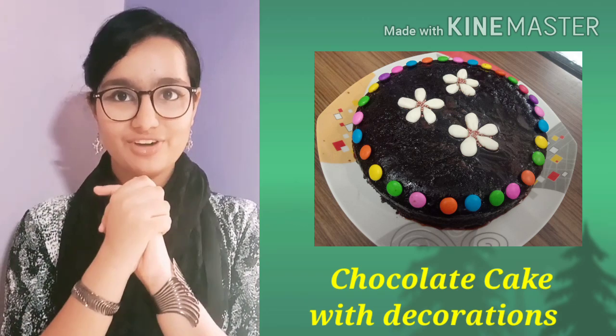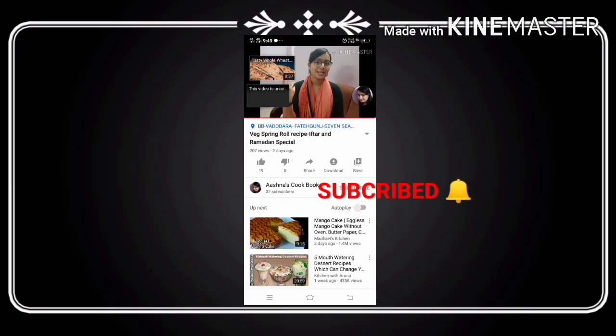What are we waiting for? Let's start the recipe. If you haven't subscribed, press the subscribe button and press the bell icon, and select all options.